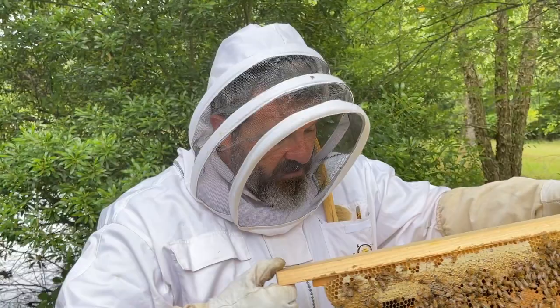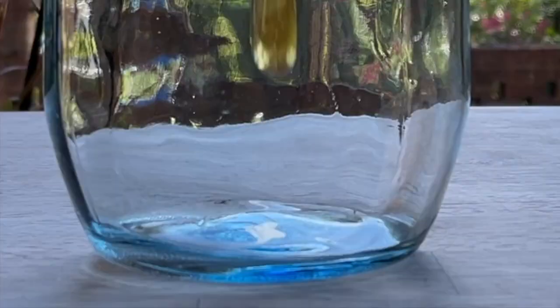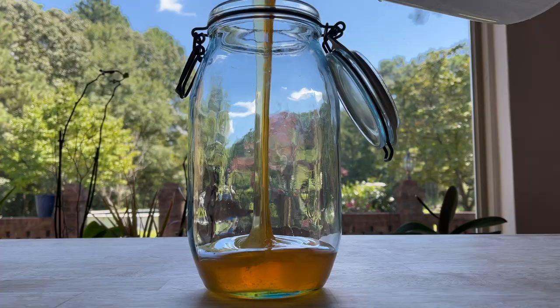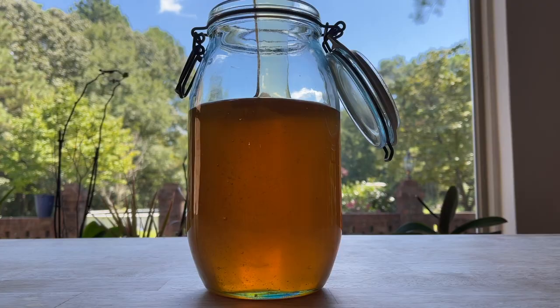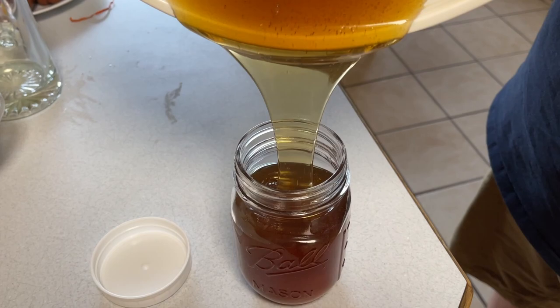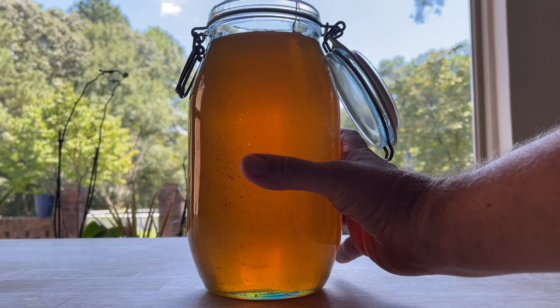Update: definitely by next year, if this hive remains this strong, it's a nice looking hive. We did end up getting a phenomenal second harvest in August and that's what this honey is. Very golden colored versus the brownish color from the spring harvest. It was a strong hive, produced well for us, and we kind of rocked it out in August.